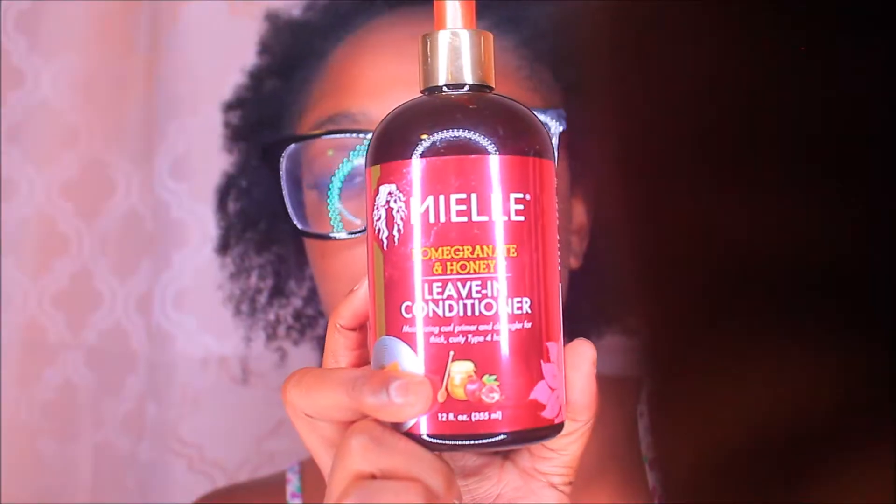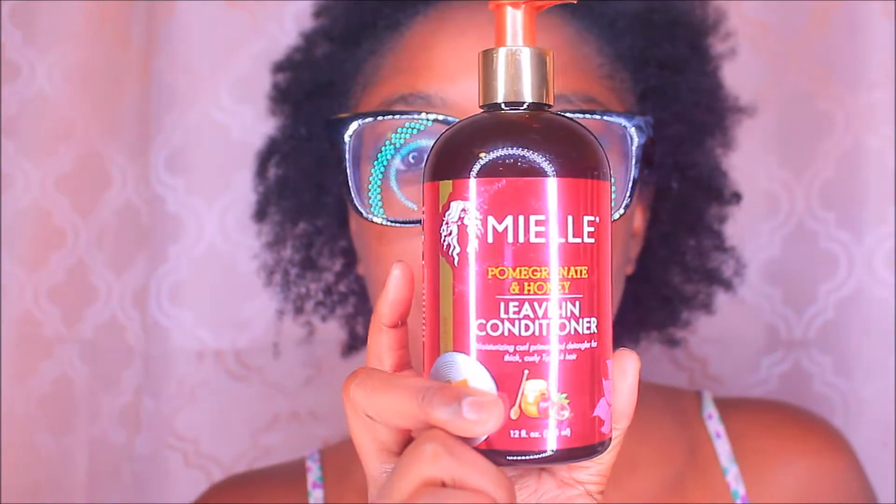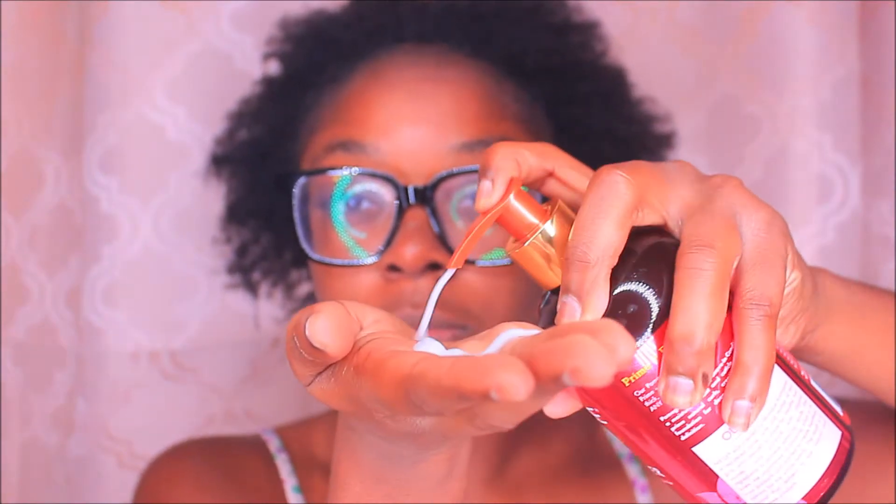Y'all, look at this - the shrinkage is real. My hair can shrink up really bad, as you're going to see during this video. I let it air dry like that and it always shrinks up, probably because I don't section it out. But it's okay.